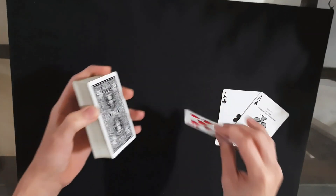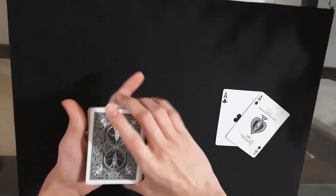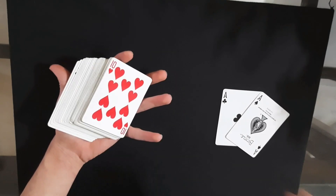You can even do the double undercut and then control the card to the top of the deck first, and then do the overhand shuffle — just peel off one card and control the card to the bottom of the deck. You can do that however you like.